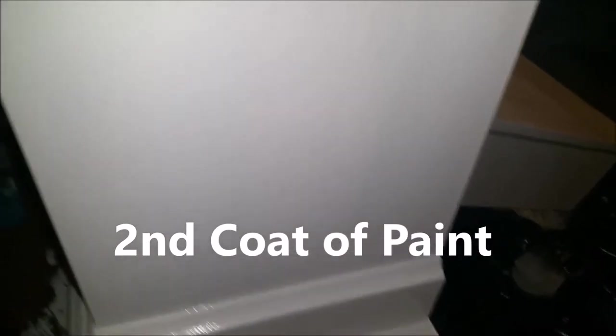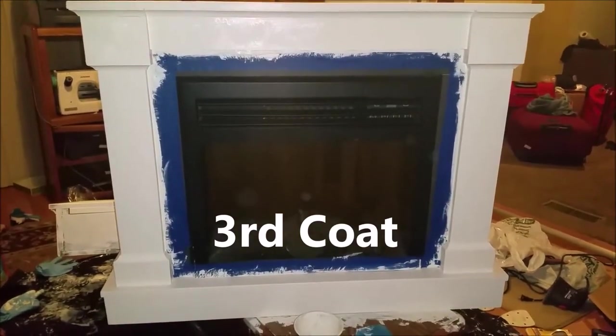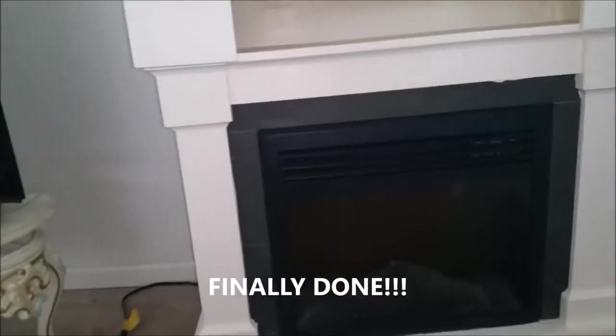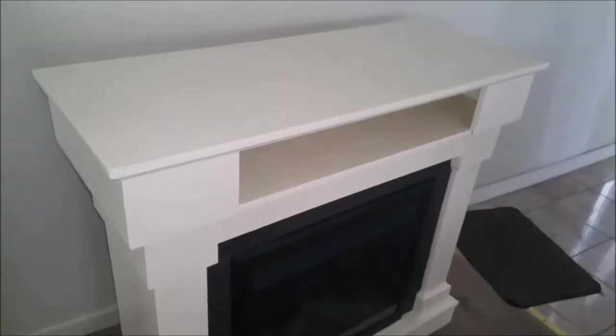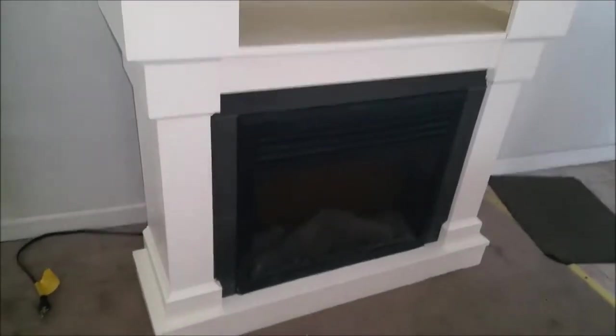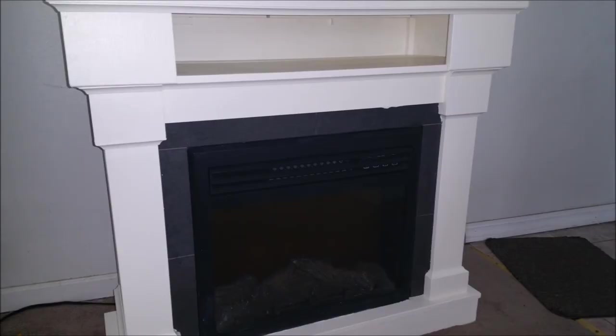You can see with the second coat of paint how much better it looks compared to the first coat. We are finally done with our ivory wood fireplace, which took about three to four coats to get full coverage. The paint dried pretty fast so the whole project took us about a few hours.